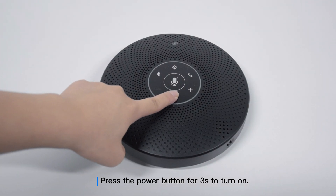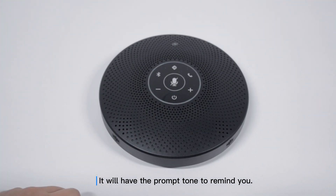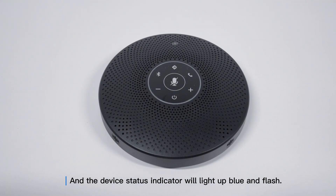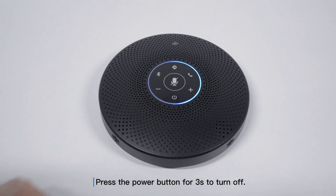Press the power button for 3 seconds to turn on. It will have a prompt tone to remind you, and the device status indicator will light up blue and flash. Press the power button for 3 seconds to turn off.